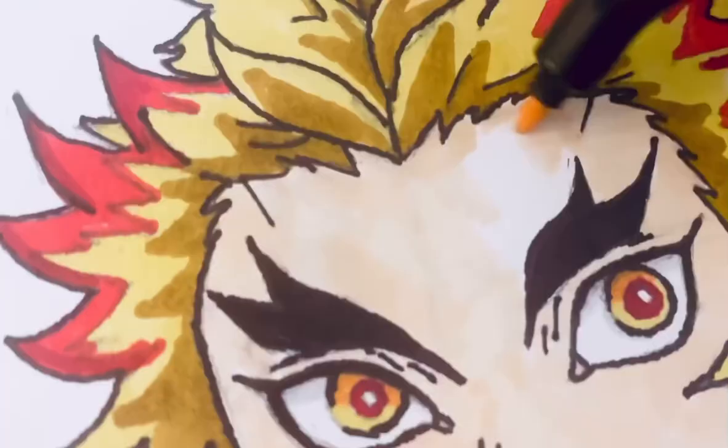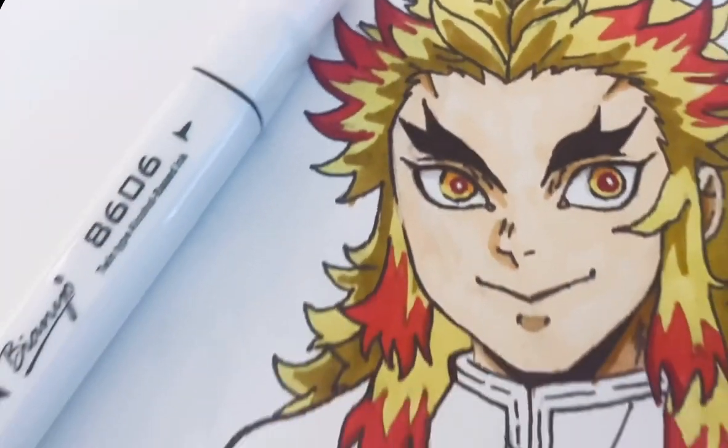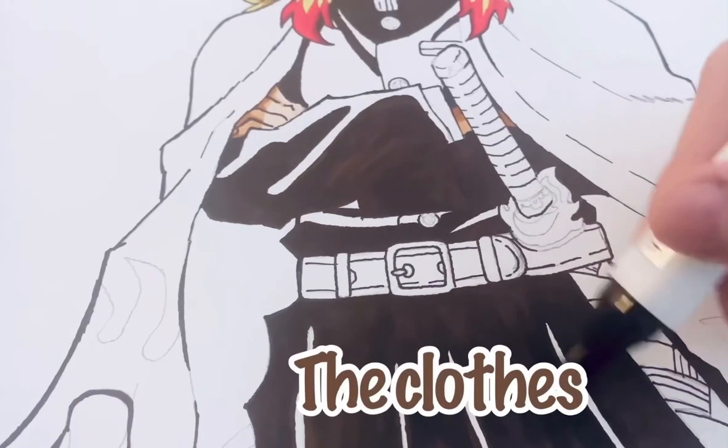Filling the skin tone. These markers dry fast, so you kind of have to go quickly. Now for the clothes!